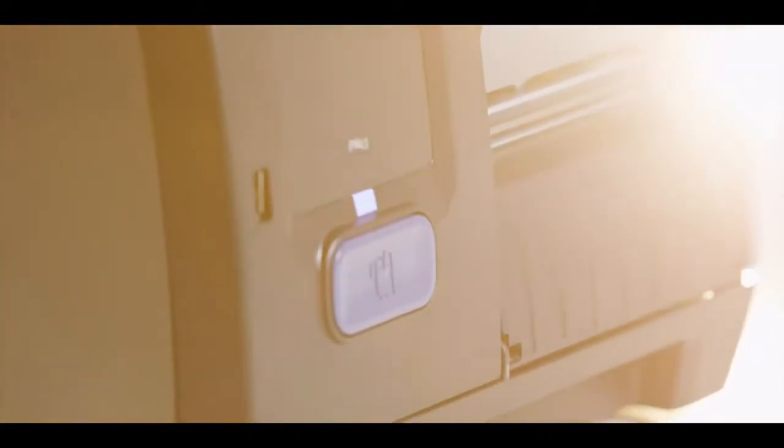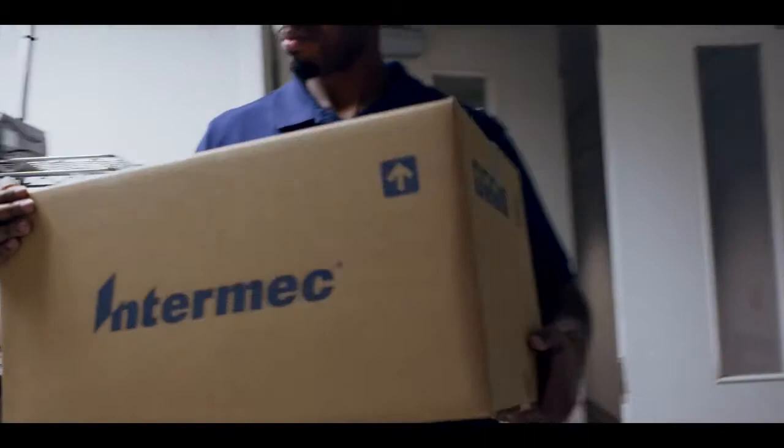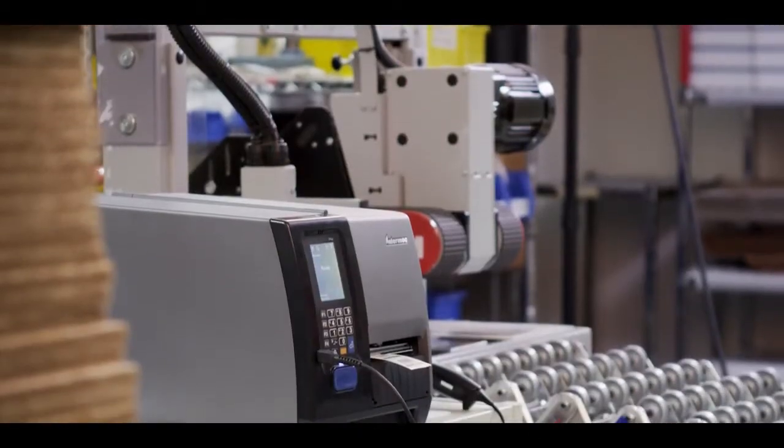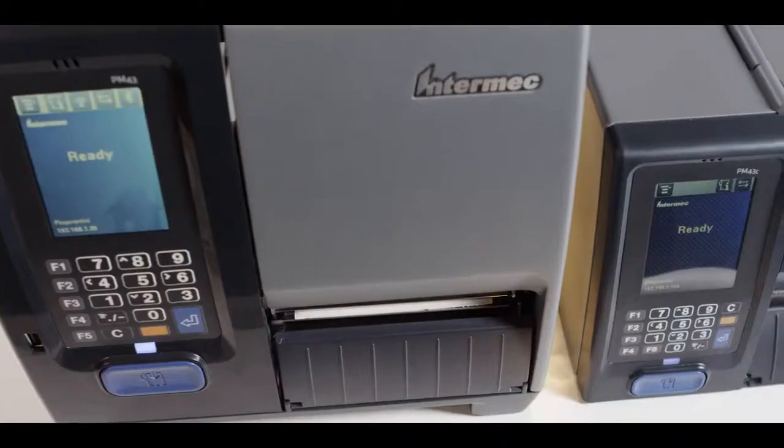When we designed our third generation of industrial mid-range label printers, we wanted to do something incredible: printers that are ready for their environment from the moment you open the box. And with the PM43 and the PM43C, that's exactly what we have achieved.